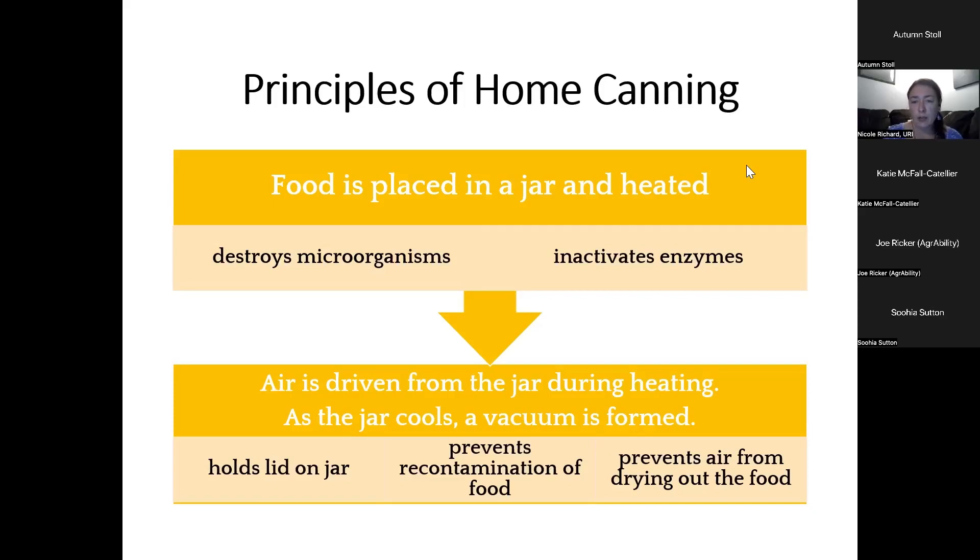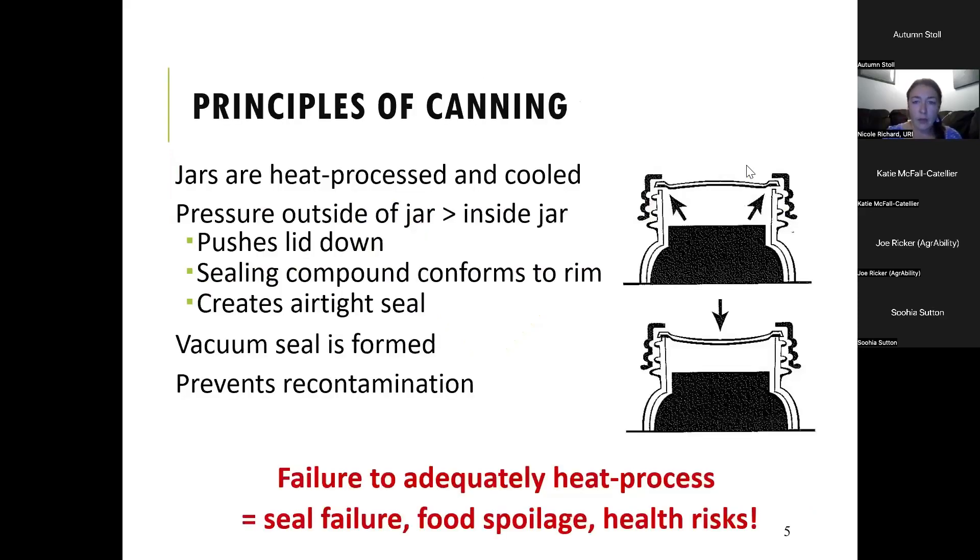It also prevents air from drying out the food. In other words, the jars are heated and cooled and the pressure outside of the jar is greater than inside of the jar, and that causes that lid to sort of get pushed down on. If you look at the picture on the top, the lid is sort of curved upward, whereas down below it's curved inward. And that inward curve is a sign that you have a tight vacuum.